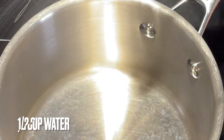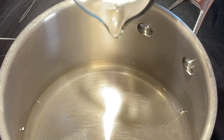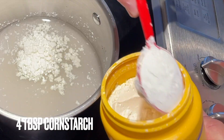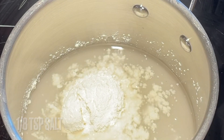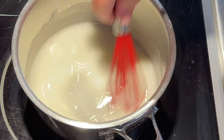So let's get started by adding a half a cup of water to a medium sized saucepan. Then add three quarters of a cup of white sugar, and add four tablespoons of cornstarch, and one eighth of a teaspoon of salt. Then I take a whisk and whisk this mixture together until it smooths out nicely.